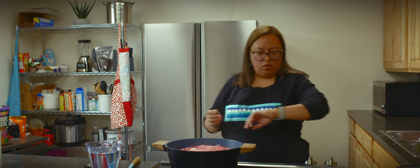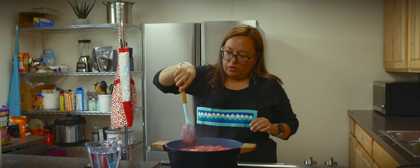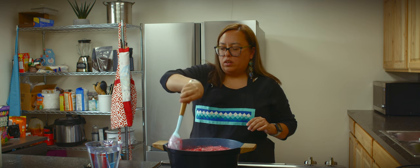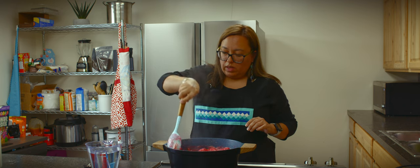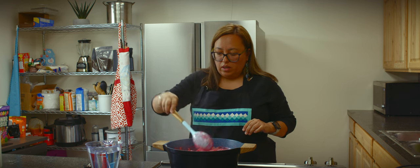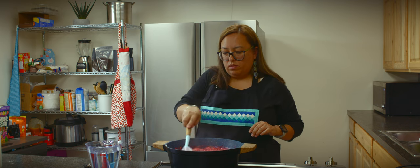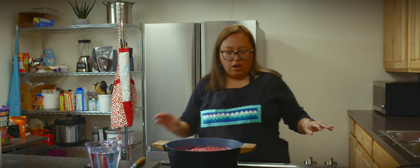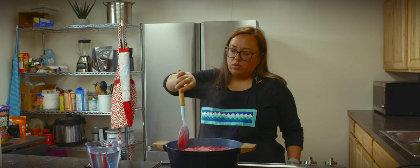We're going to boil these dumplings for about eight to ten minutes. You'll know when your dumplings are done because they start to get a little bit hard and they start to float. Don't stir them — just try to turn them as much as you can, and your mixture will thicken up. Don't cover your pot because it'll cause your dumplings to deflate. We're going to turn our heat down to between three and four and just let them slow simmer.